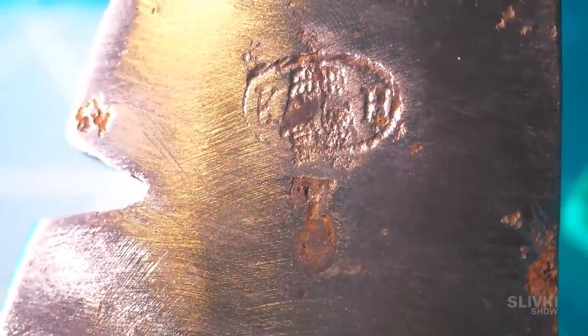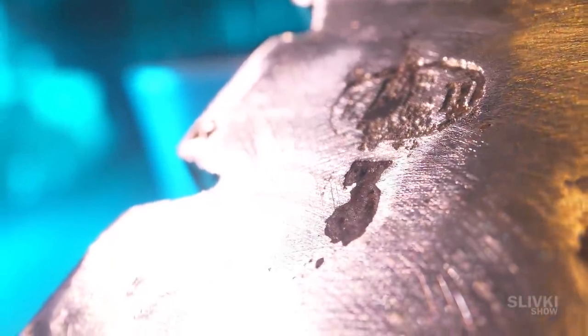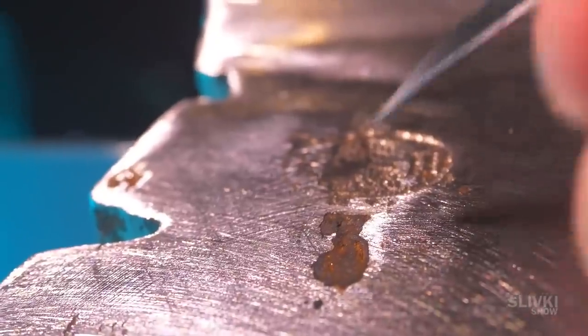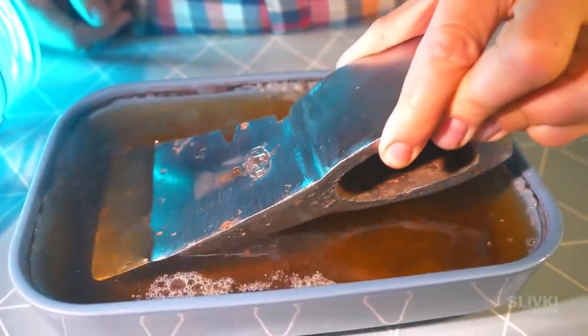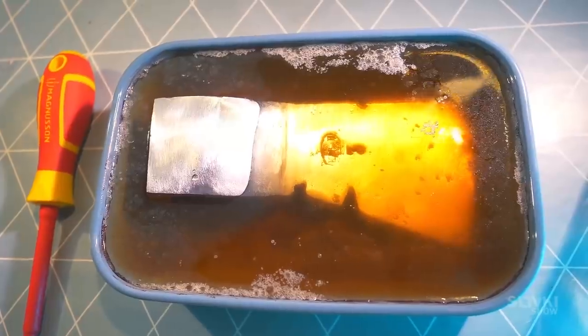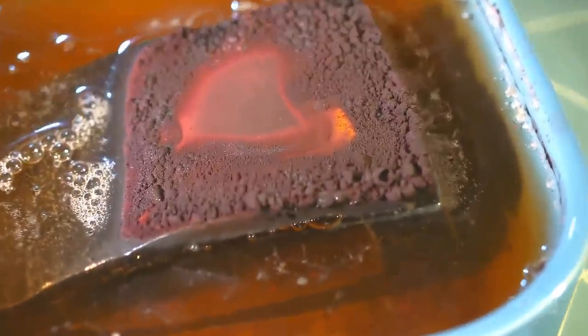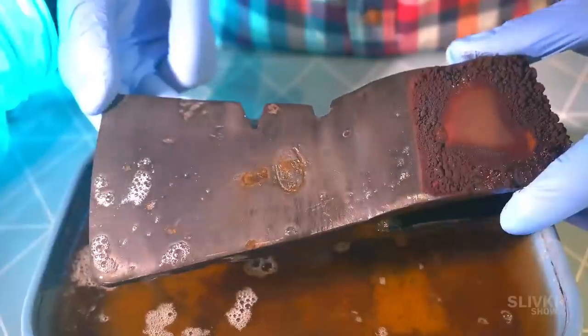So another day passed. Next to the brand name we found a number 3 — I don't know what it means but it was all under that layer of rust, which was impossible to uncover without the life hack and without damaging the number itself. We put the axe in the same solution for another night. In the morning there wasn't much foam, but strange bubbles formed around the upper metal part. The number and the letters are much more visible now.